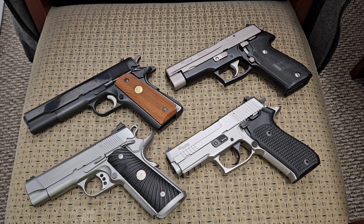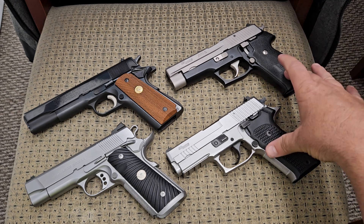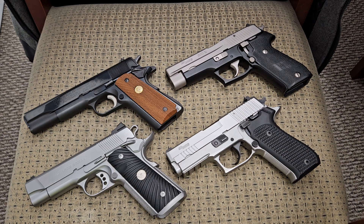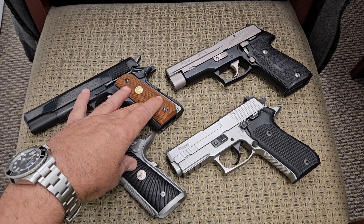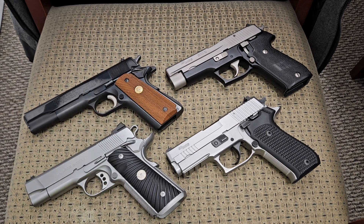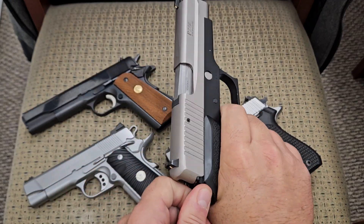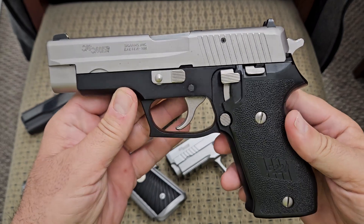What we're going to talk about today is not particularly differences in features — we're going to talk about the triggers and triggers alone. We're going to compare the SIG P220 platform, which applies to the P226, P229, or any of the double action single action SIG Sauer pistols, and the famous 1911 pistol. We're going to compare the differences in the triggers and try to see which one has a better trigger for a shooting experience. I'm going to start off with the SIG Sauer — I'll pick this one up and show you that it's not loaded. This is a SIG Sauer P220.